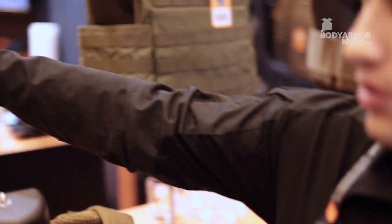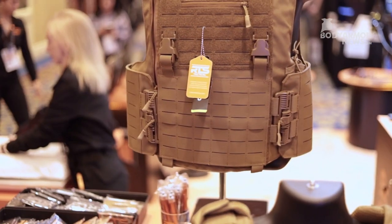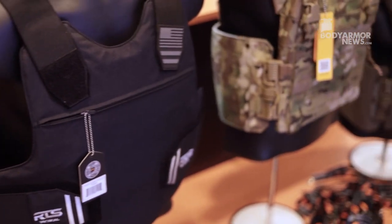My name is Mendel, Director of Marketing at RTS Tactical. For SHOT Show, we launched two new plate carriers and one new tactical vest. Up until now we had our concealable Heroes Vest. We recently launched our new Ricoh Vest — our new tactical vest — as well as our new OPSEC Vest.